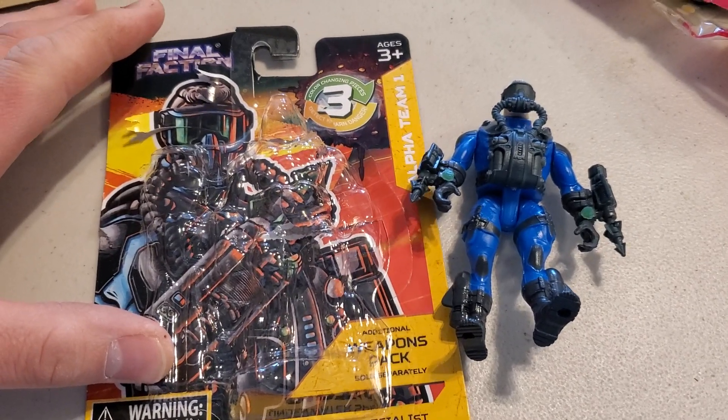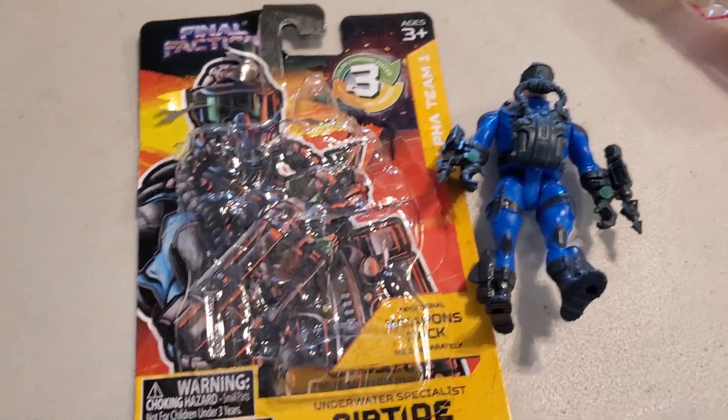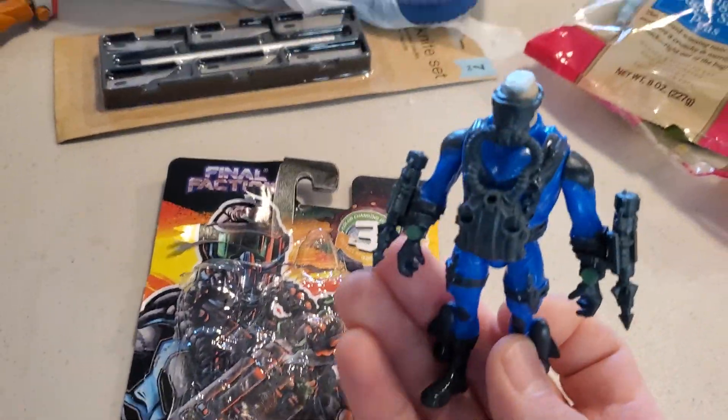These are kind of like knock-off G.I. Joes, almost. Some G.I. Joes are nicer, but they're not that bad. I was surprised, actually.